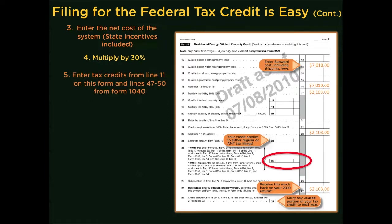In this example, our net cost of the system is $7,010. We multiply that by 30% and come up with $2,103. You'll carry that down to line 23, which is the amount of the credit.